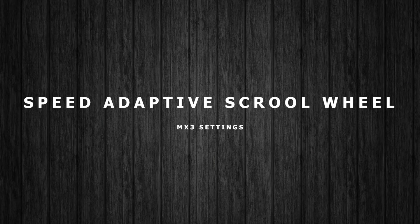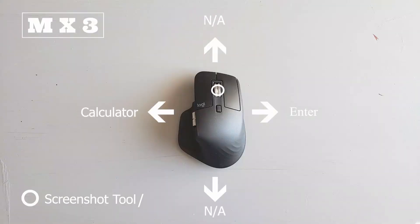My speed adaptive scroll wheel — I like to use the screenshot tool for pressing down. Swiping right, I like to enter, and swiping left, I like to use my calculator. I use screenshot and calculator all the time.